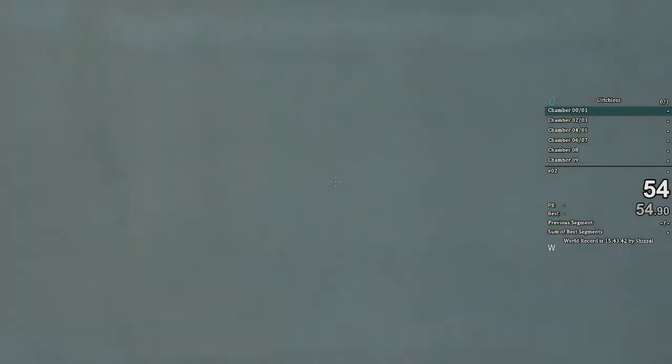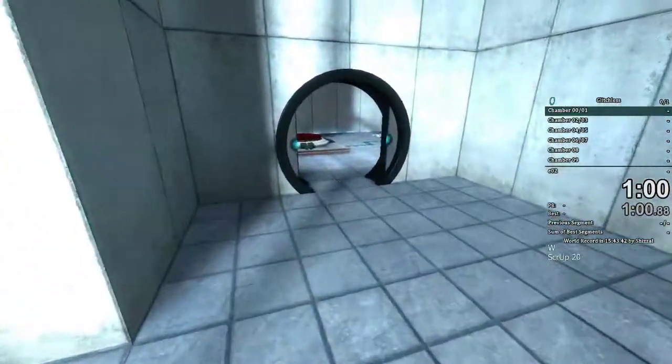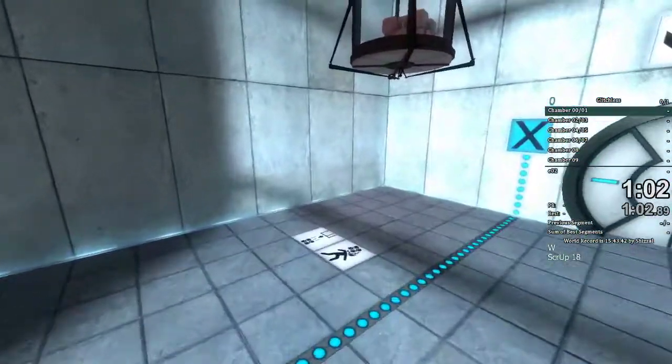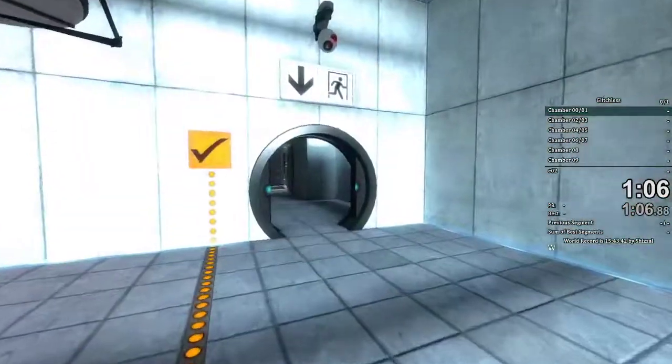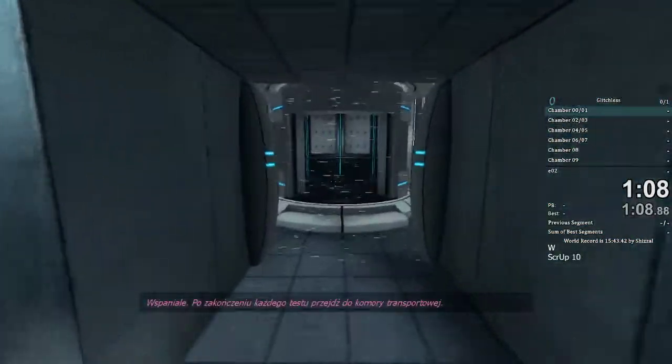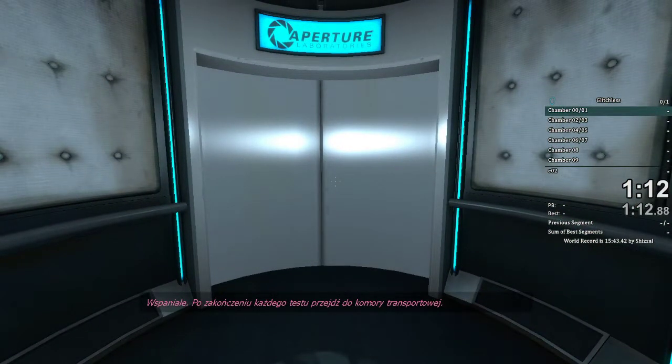3, 2, 1. Excellent. Please proceed into the chamber lock after completing each test.